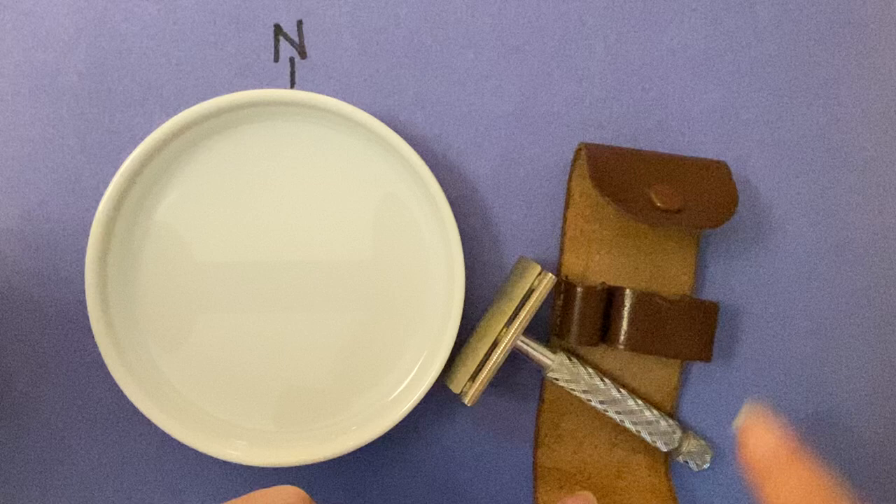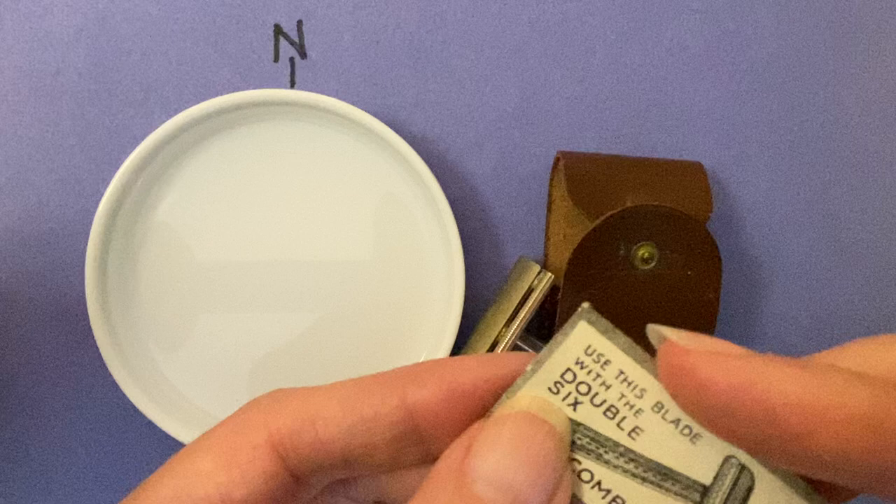Here's a fantastic MI9 gadget used during World War II. You can see that they smuggled these shaving kits into POW camps to help the Allies escape.